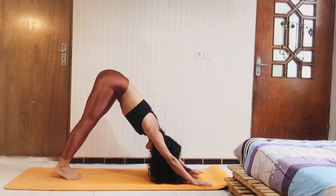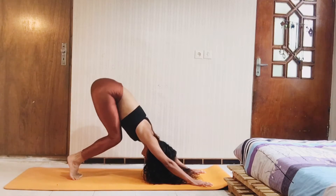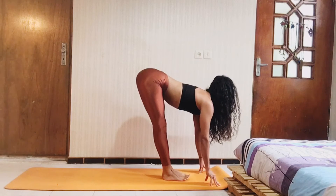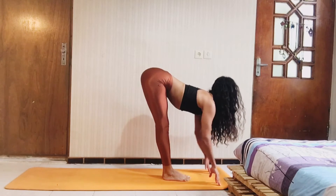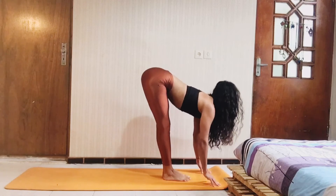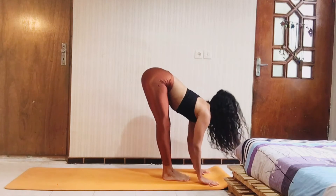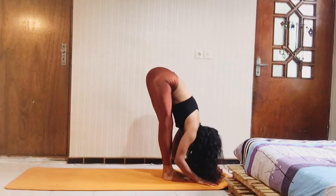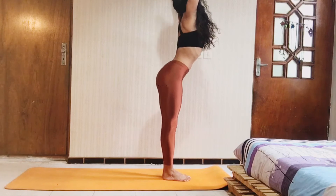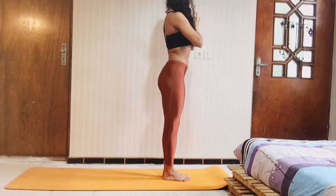Bring your toes together, come up on your toes, flex your knees and jump high to the front of the mat. Inhale to the flat back and exhale fold down. One more time — inhale and rise all the way up, palms together, exhale your hands to your heart.